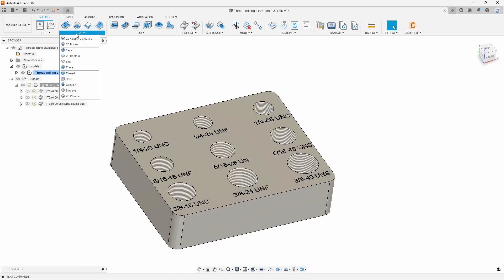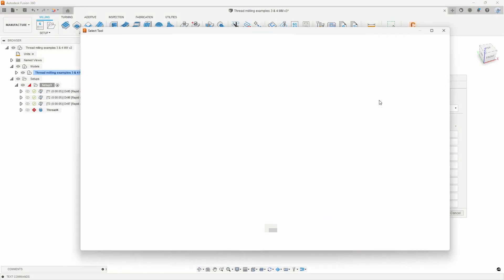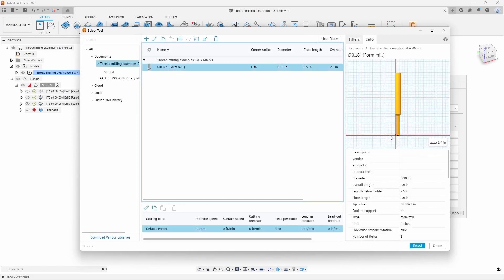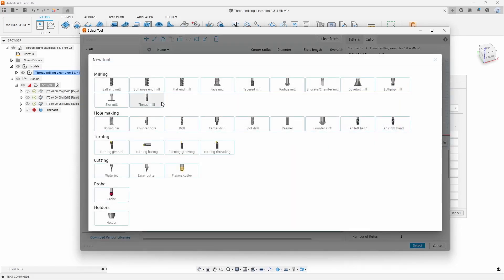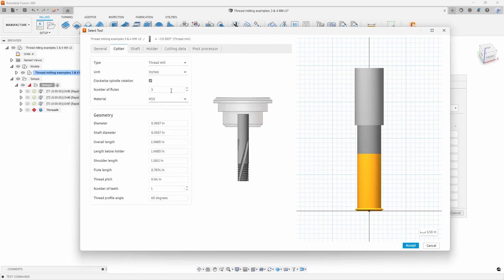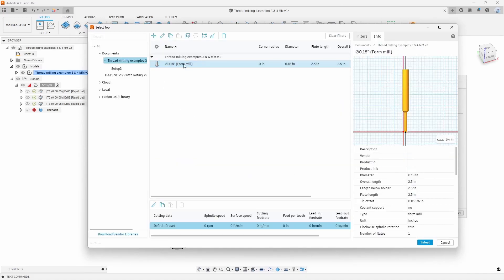For my thread mill, under the 2D operations I'm going to go with the Thread option and select my tool. Now remember we talked about this earlier — I can go ahead and use the form mill to bring in the actual tool using the DXF model provided by Harvey themselves. Or I could have also created my own thread mill using Fusion's tool creation option and put in the information myself, going through all of the parameters to set up my cutter. There are a couple of ways to do it. I just prefer to do the form mill to show a different way from the generic tool creation method. So I'm going to cancel out of there because we are going to use that form mill.